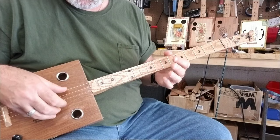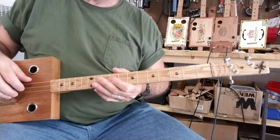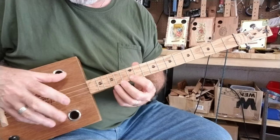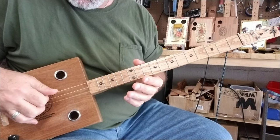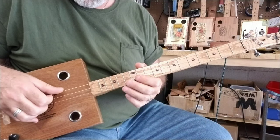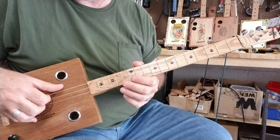The open G tuning is G, D, G. Now, I'm on the twelfth fret with my index finger, and what I'm doing is just picking like that: bottom string, top string, middle string, back to bottom string.